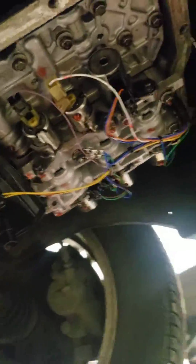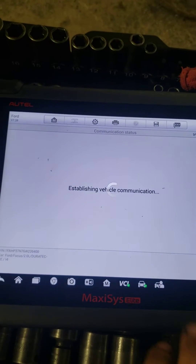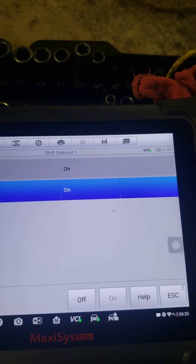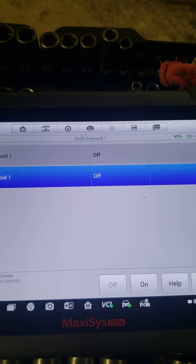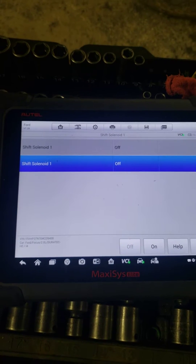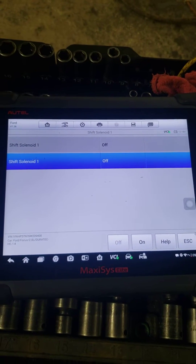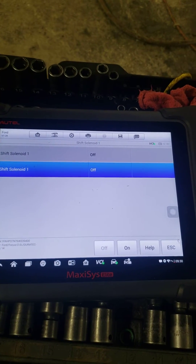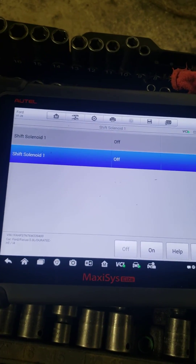When I try to actuate these shift solenoids on my scan tool and turn them on, there is no noise coming from these solenoids — and they should be shifting on and off. So we need to see what is supplying them with power. That'll be the next step.